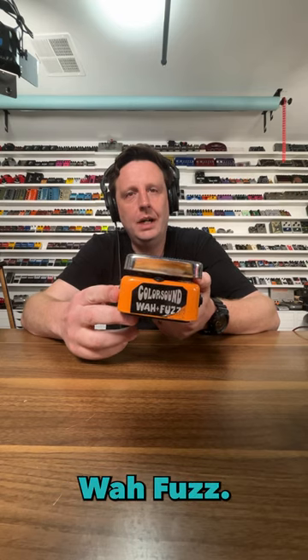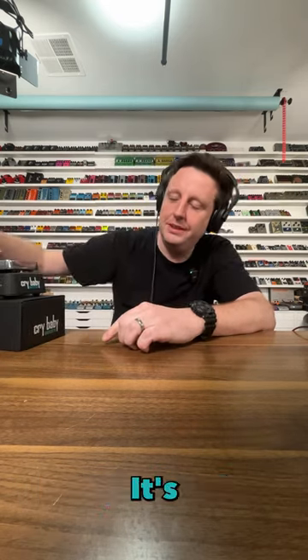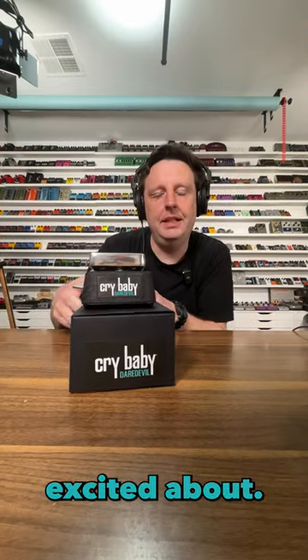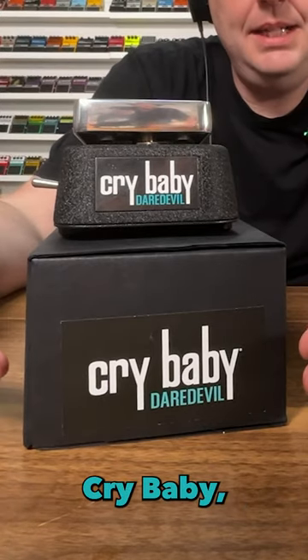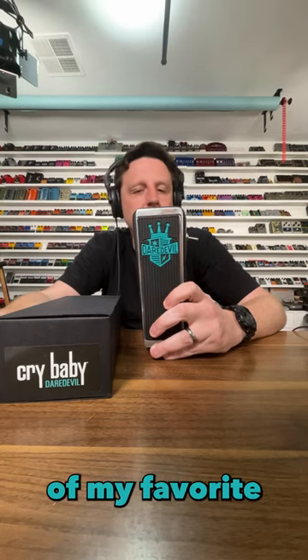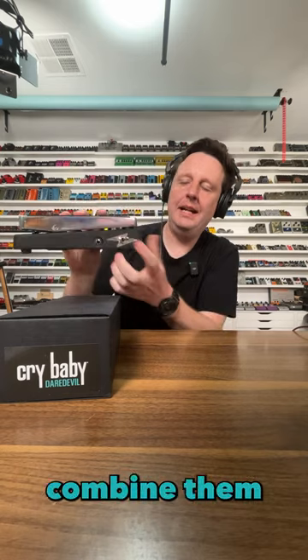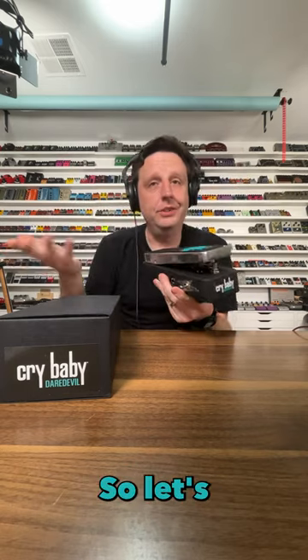This is an old Color Sound wah fuzz, but this is a brand new one, and it's super cool. It's a collaboration that I'm excited about — it's the Dunlop Crybaby, and they teamed up with Daredevil, Johnny from Chicago, one of my all-time favorite builders. His treble boost is one of my favorite treble boosts. He put a fuzz in here, and you can combine them and play the wah. So, let's hook it up.